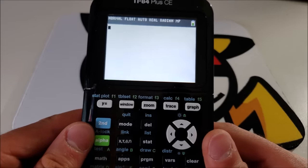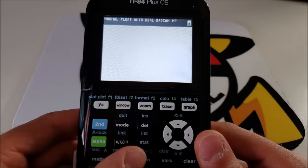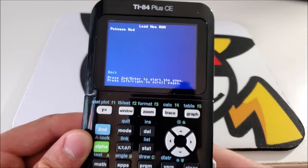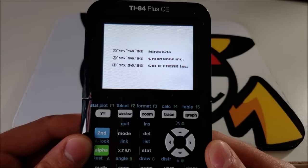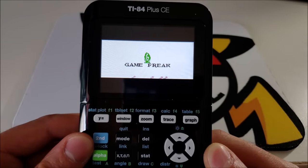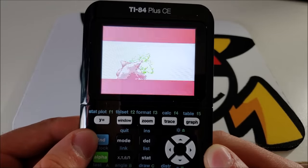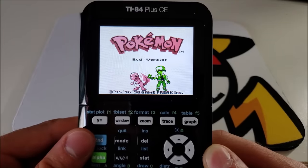Now that we have the files all set up on the calculator, let's finally start playing some Pokémon. Hit the program button on your calculator to bring up the menu, you'll see the option TI Boy CE — hit enter, hit enter again, then select your game. We're playing Pokémon Red, so we're going to select that. And whoa — '95, '96, '98 Nintendo. Look at that — Game Freak, we're seeing everything. This is absolutely insane. If I had this back in math class, I don't think I would ever get any work done. There's Gengar, there's Nidorino, they're fighting each other, and Pokémon Red version in all of its glory. I'm actually very surprised to see this game in color.